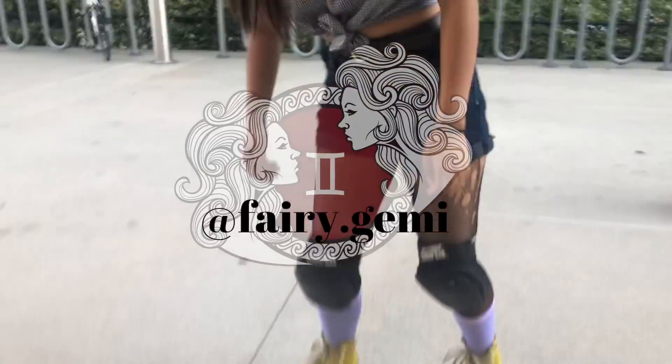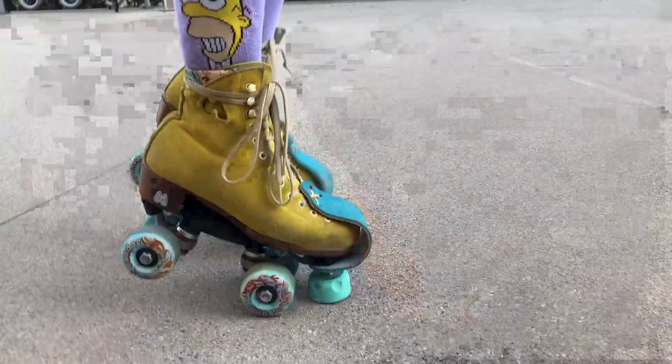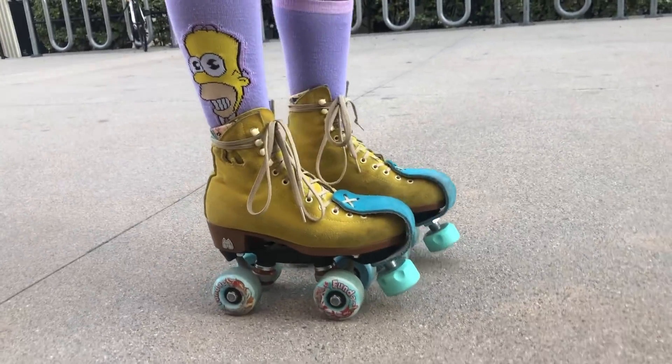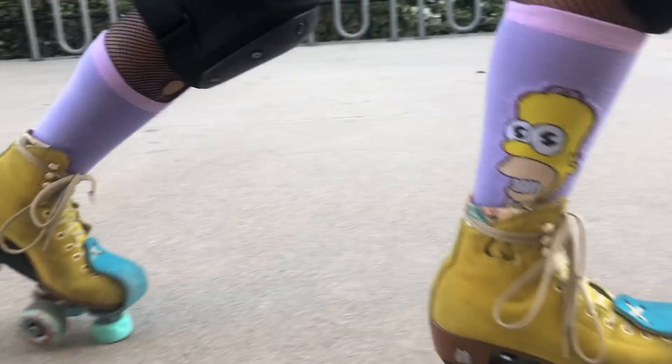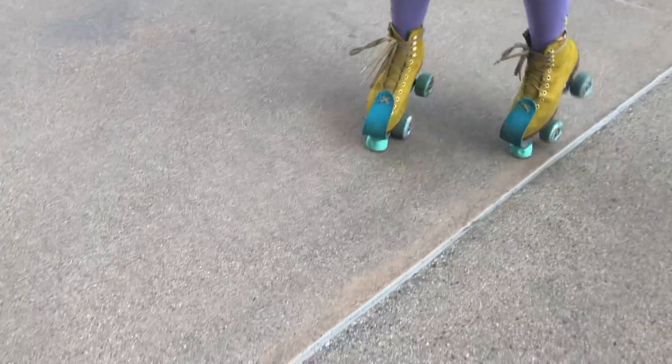The toe stops on these skates are not the best — they're really short and really low. They also leave a mark on the floor when you brake. I just stopped with my toe stop and left a nasty mark on the floor. My sister has Moxie skates with Chaya toe stops and those didn't come with those toe stops, but the Chaya ones don't leave a mark and are way better.